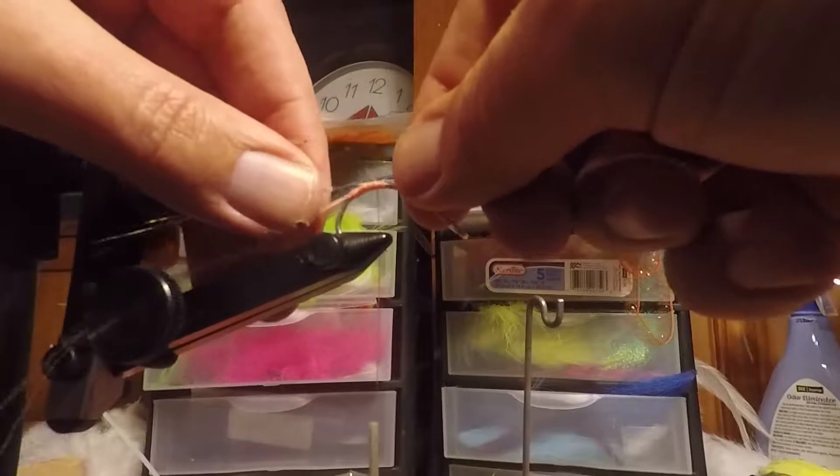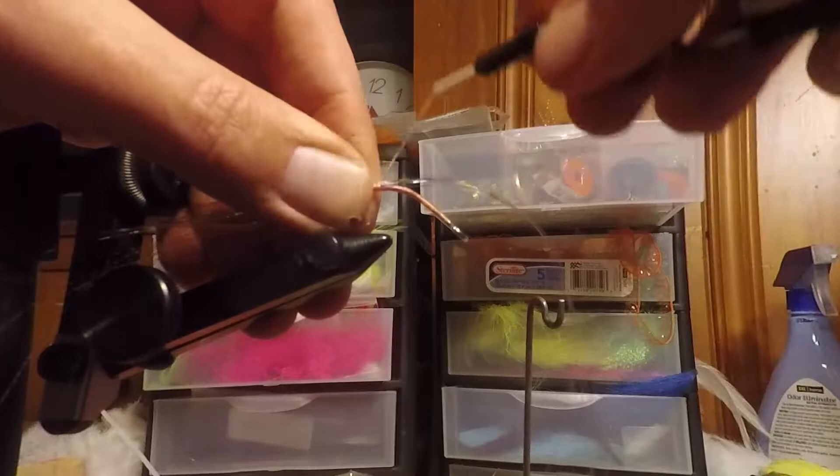Next, we'll add some Micro Flash-A-Boo. This gives just a little bit more flash in the water to trigger those reactionary bites.